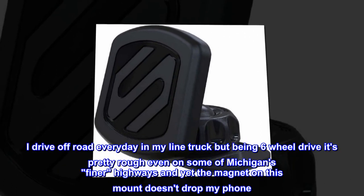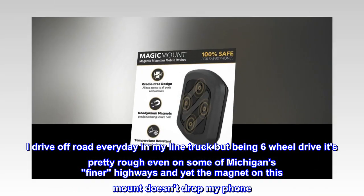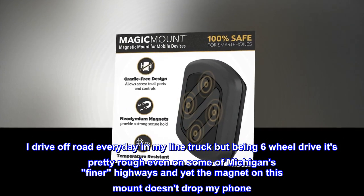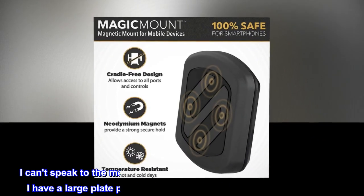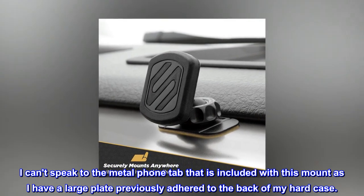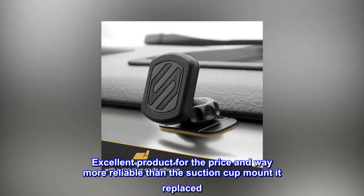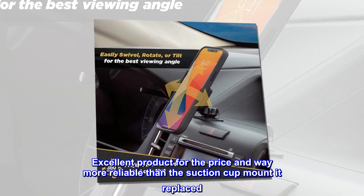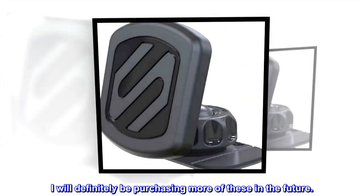I drive off-road every day in my line truck, and being six-wheel drive it's pretty rough even on some of Michigan's finer highways, and yet the magnet on this mount doesn't drop my phone. I can't speak to the metal phone tab included with this mount as I have a large plate previously adhered to the back of my hard case. Excellent product for the price and way more reliable than the suction cup mount it replaced. I will definitely be purchasing more of these in the future.